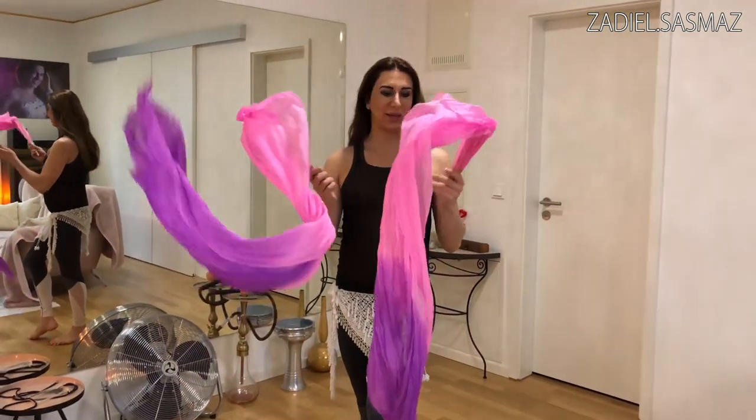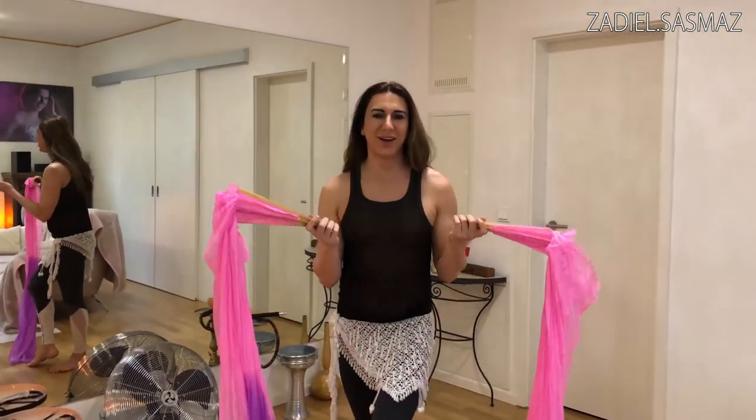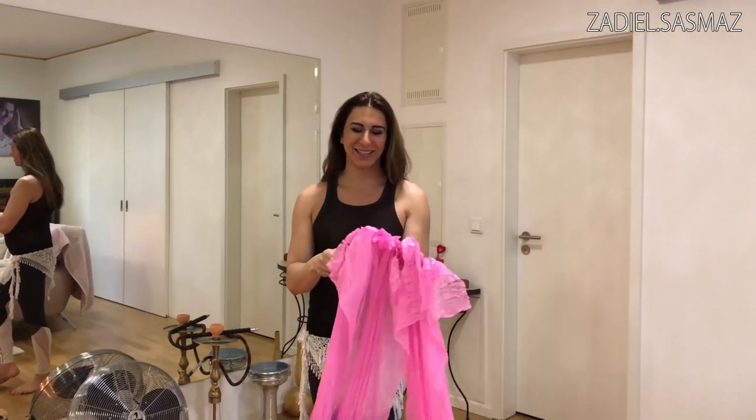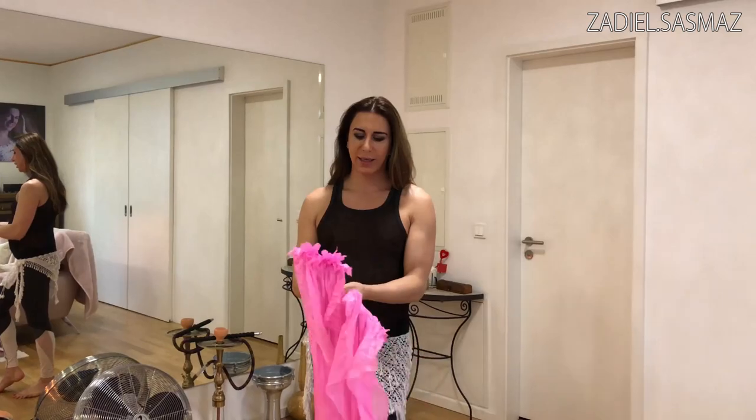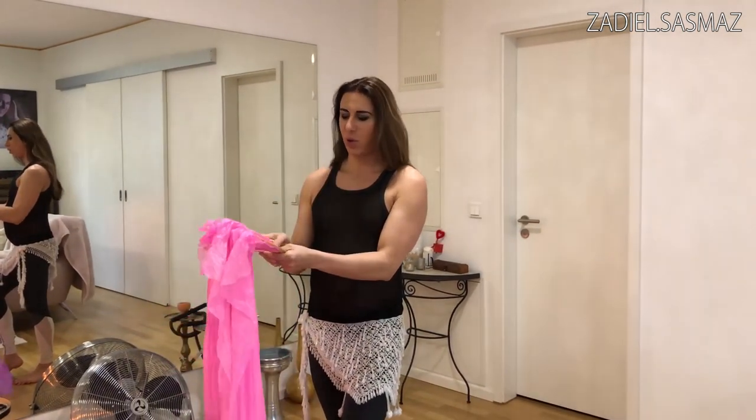You need nice fan veils from China or somewhere. I bought mine for approximately 30 euro. They have one side and the other side.